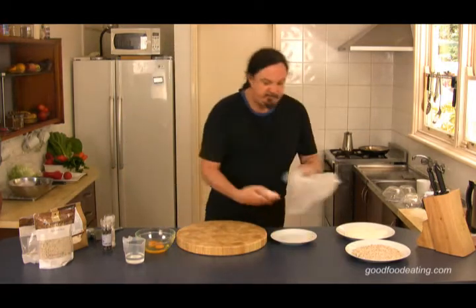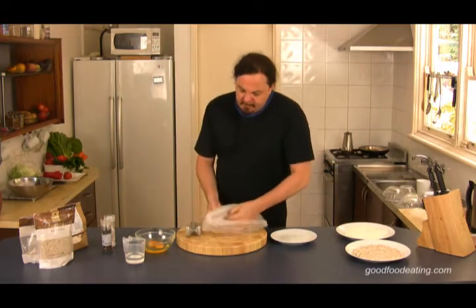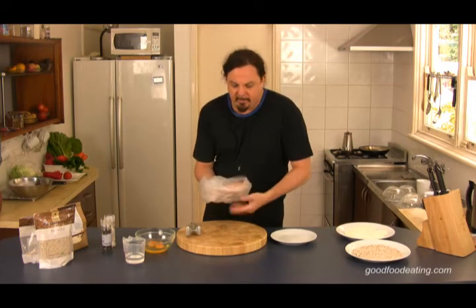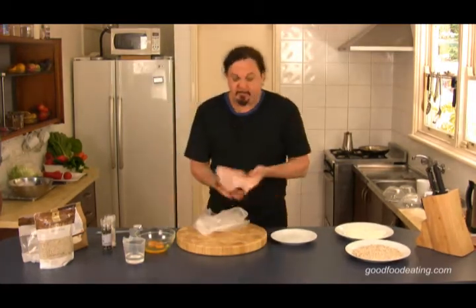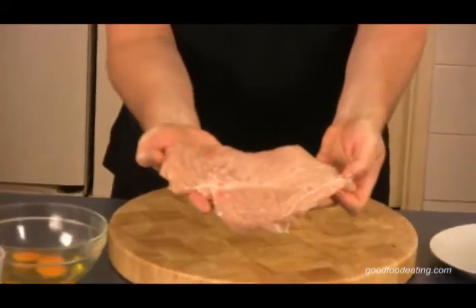We're going to bang it out now, give it a bit of a smash. Always good to put it in a bag. Make sure that the open side is up, not the closed side, so that way you'll be able to bang it a bit. Knock it down. So there's our chicken — nice and thin, doubled in size.